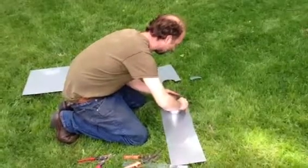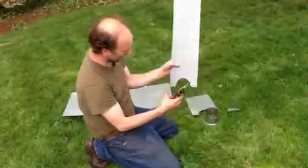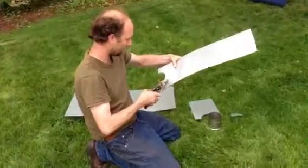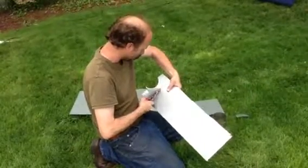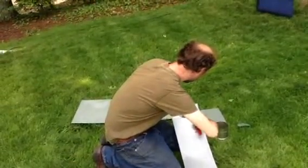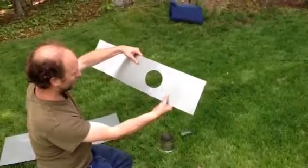We'll use another piece of metal. Instead of coming in like this — that's no good — we're going to start right here at the same cut and cut laterally, then ease into the other circle. There we go. Now we can fit our two pieces and have a circular opening.